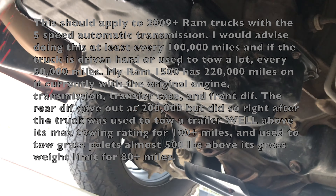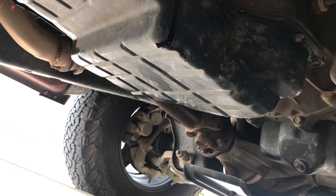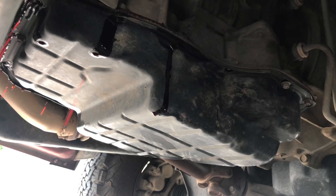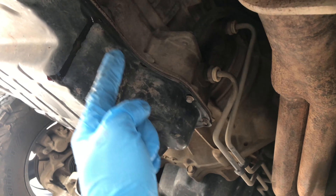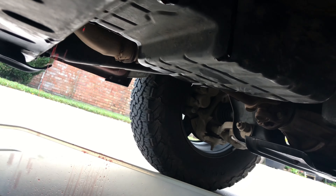I'm replacing the two filters and gasket, doing a transmission pan drop on the 2010 Ram 1500. This is a five-speed transmission. I start on either side about back here and remove all the bolts on either side, and then have a pretty wide bucket like this.